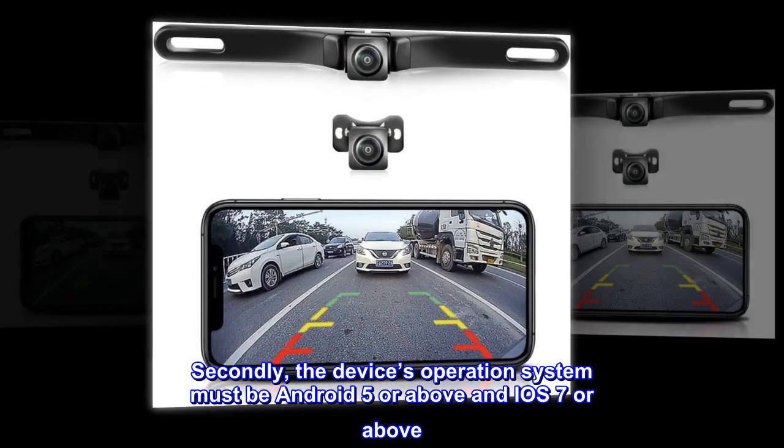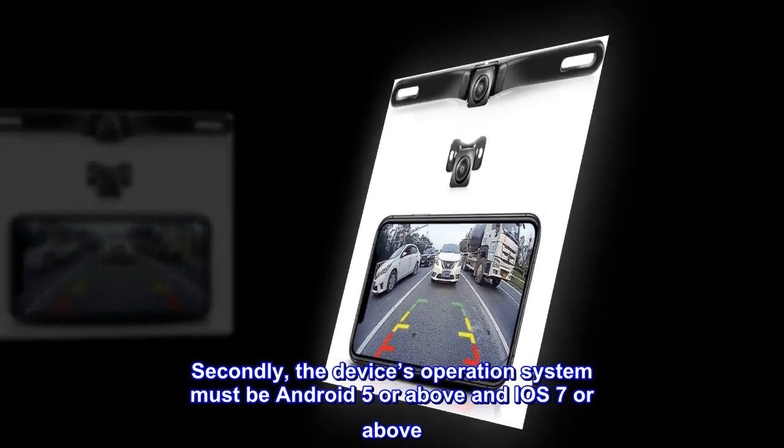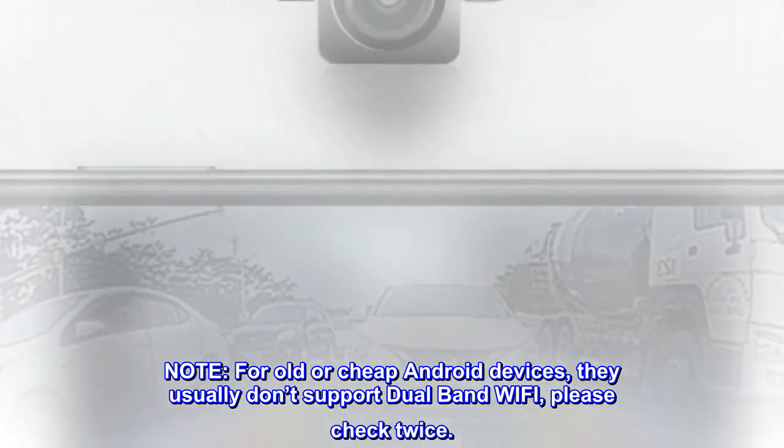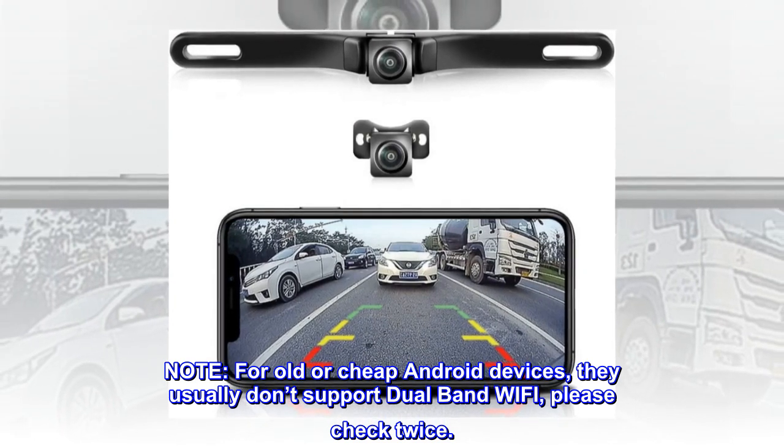Secondly, the device's operating system must be Android 5 or above and iOS 7 or above. Note: for old or cheap Android devices, they usually don't support dual-band Wi-Fi — please check twice.